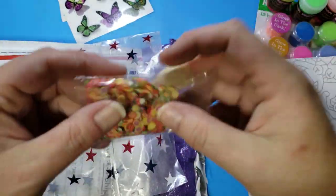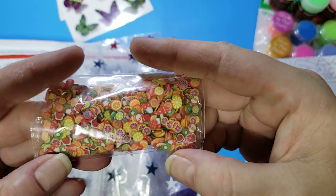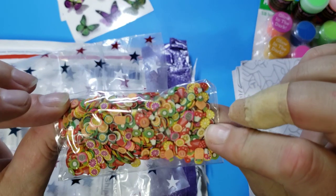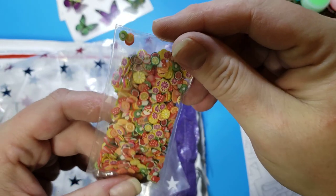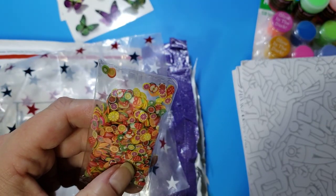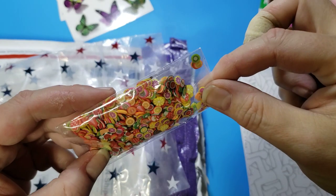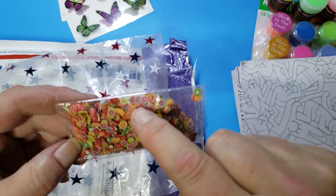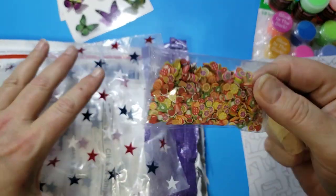These are fruit slices — how cool is that? Totally cute. Oh my gosh, there's everything: pineapple, apple, grapefruit, lemon, lime, strawberries, oranges, passion fruit, watermelon. So perfect. Thank you. Some glitters as well.